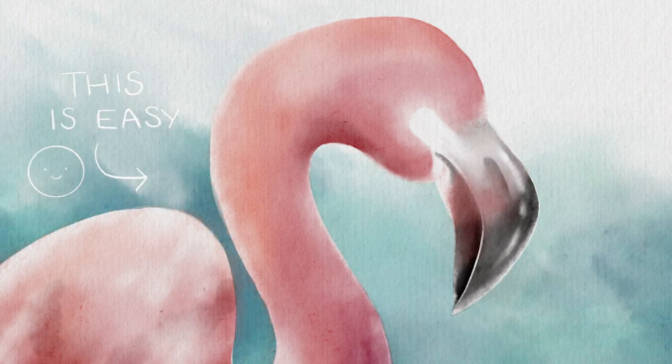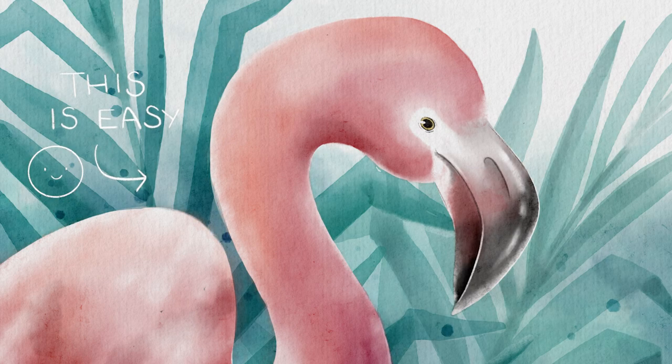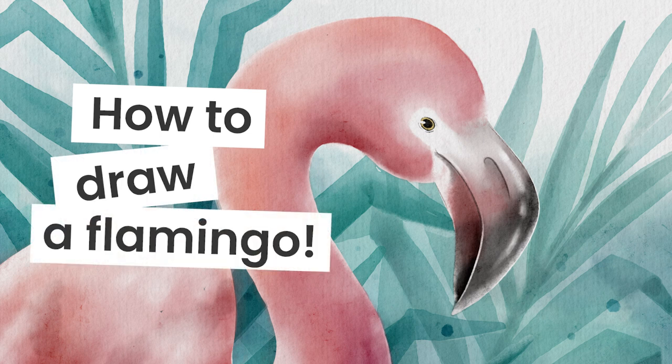Painting a watercolor flamingo in Procreate is easier than you think, and I'm going to show you exactly how you can do it no matter your skill level. Hello wonderful people, it's Genevieve, and my goal here on this channel is to teach you all about illustration and design.